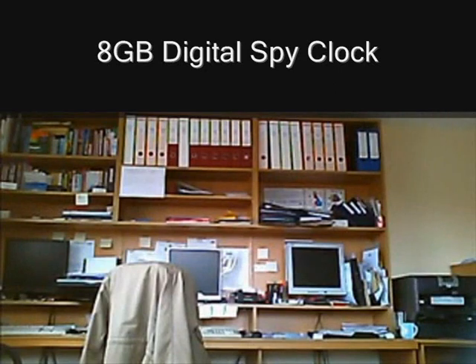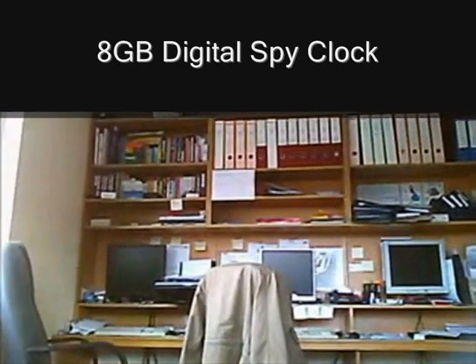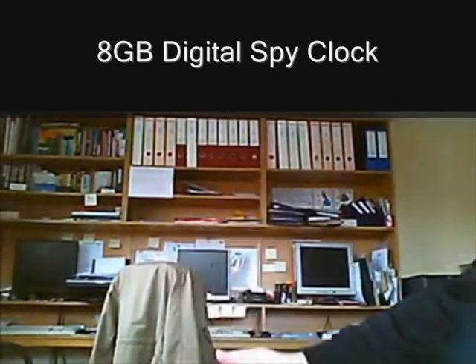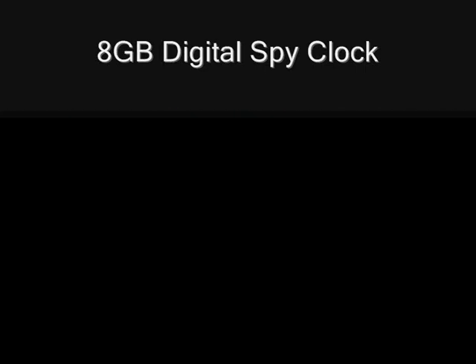Here we have some sample footage from the mini alarm clock camera. The camera has motion detection, so it will only record when there is something in the vicinity of the camera to see and hear.